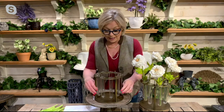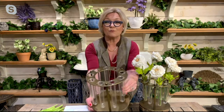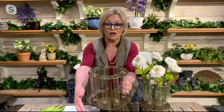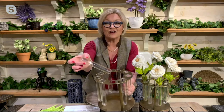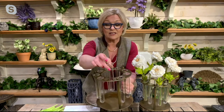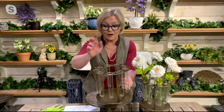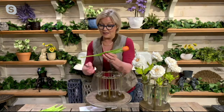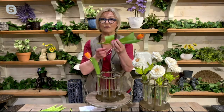So let me explain what you're getting here. You're getting this vase — it's brass in color — and all around it has what I call test tubes. There are nine of these test tubes; they just slip in. If you're going to do real flowers, just fill them with water. I'm going to show you how fast and easy you can design your own floral arrangement.